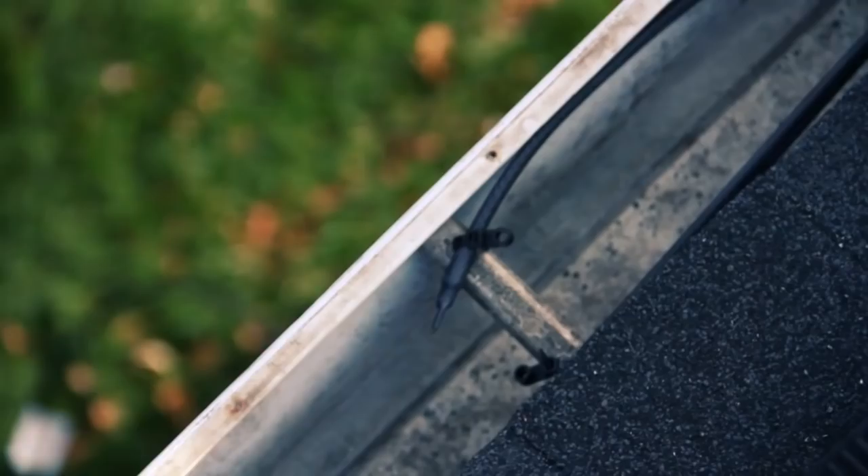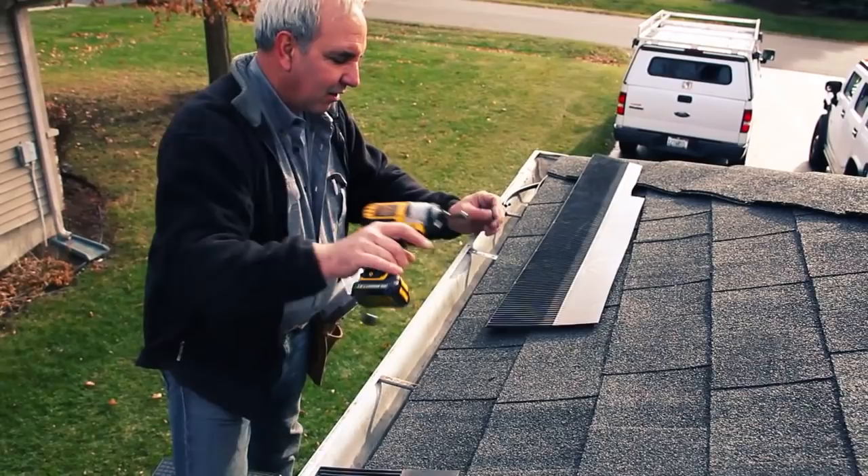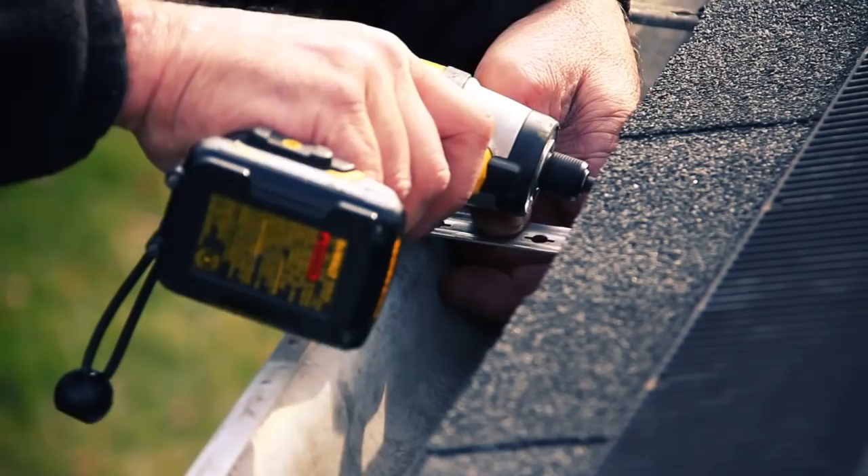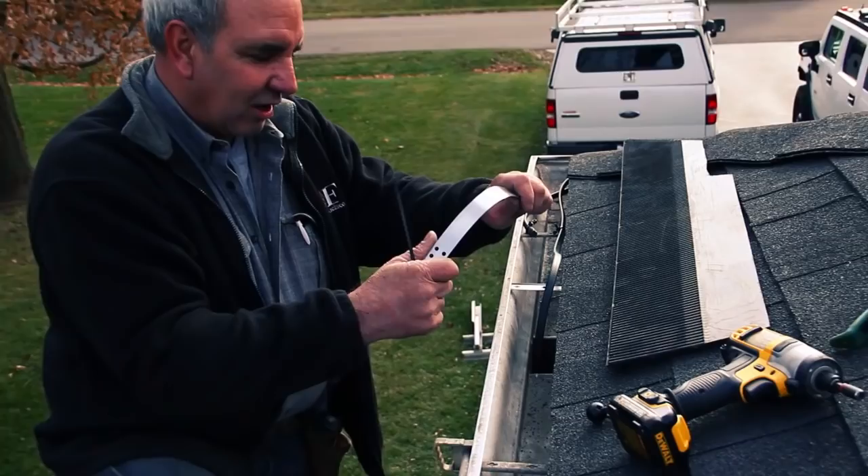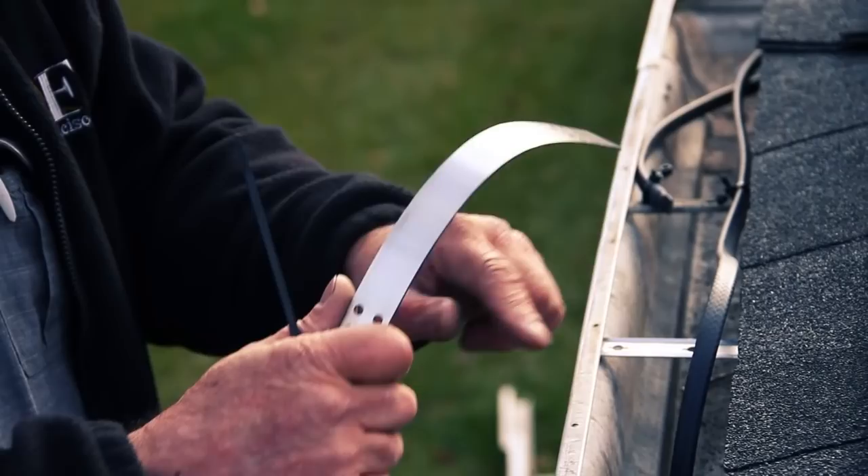I'm going to have to put an extra bracket in here above the outlet to hold my downspout hanger. Take your downspout hanger, bend it, give it a nice smooth transitional curve, and secure that to the heat cable using zip ties.